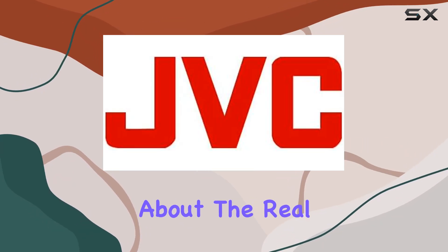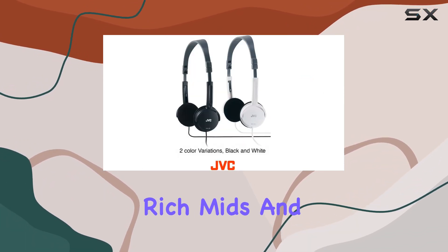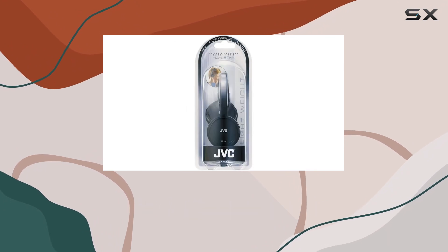But let's talk about the real star of the show — the audio quality. The HAL50B delivers a fantastic audio experience with crisp highs, rich mids, and a deep bass that brings your music to life. Whether you're into energetic beats or soothing melodies, these headphones have you covered.